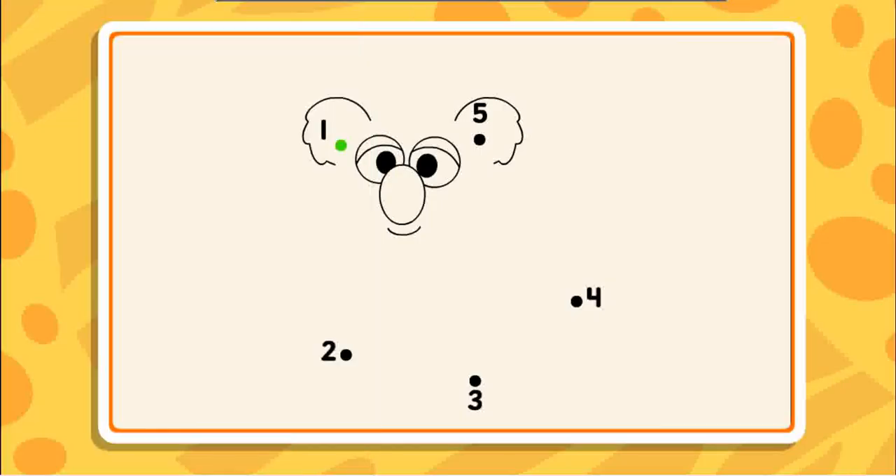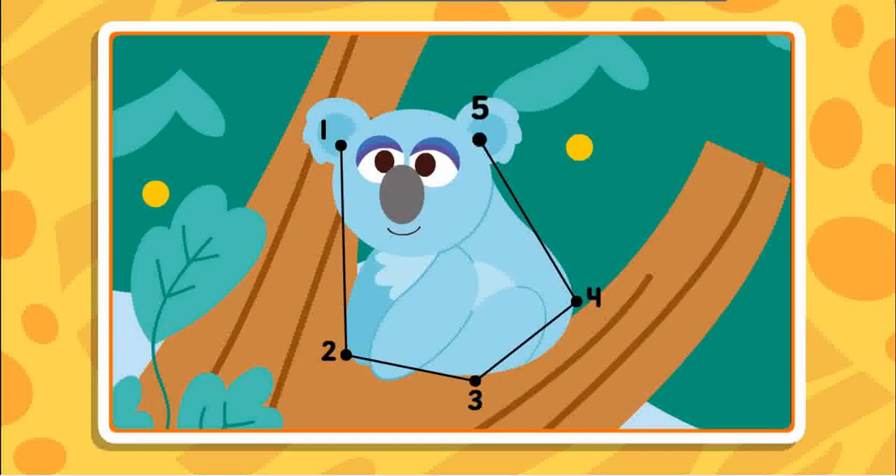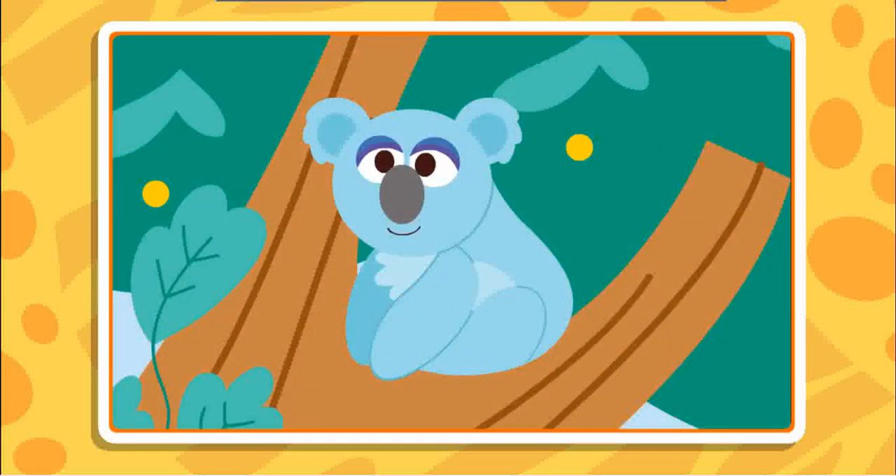Connect the dots to reveal the picture. Two, three — I can't wait to see this picture — four, almost done, five. Great picture, and great job connecting all those dots.